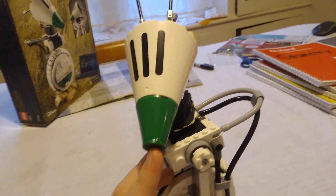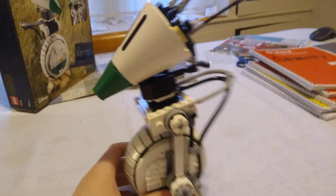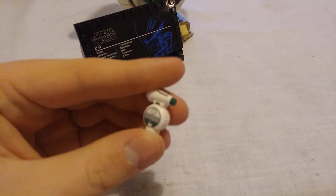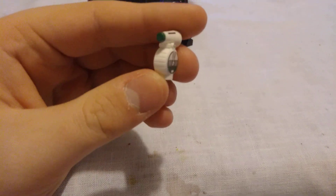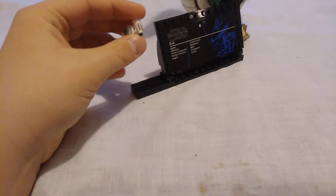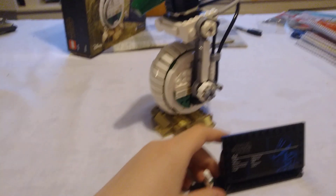This set retired on July 20th, I believe, of 2021. The lone figure you get in this set, being D.O., is a very okay figure. It's got all the little tiny details printed on it, it's got D.O.'s head, but overall, when you compare it to the actual D.O. build, it's not that good.